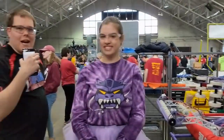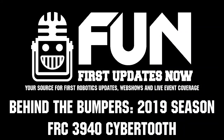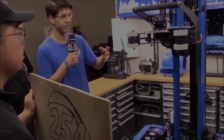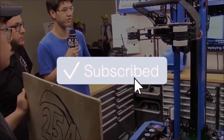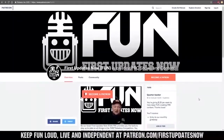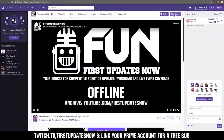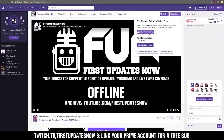Thanks so much, Lucy. I'm Ben, reporting with First Updates Now. This was team 3940, a really awesome team here in Indiana. Thanks for watching — if you want more content, be sure to subscribe and ring the bell to be notified about our latest videos. You can also directly help support FUN by visiting our Patreon at patreon.com/FirstUpdatesNow, or by subscribing at twitch.tv/FirstUpdatesNow.